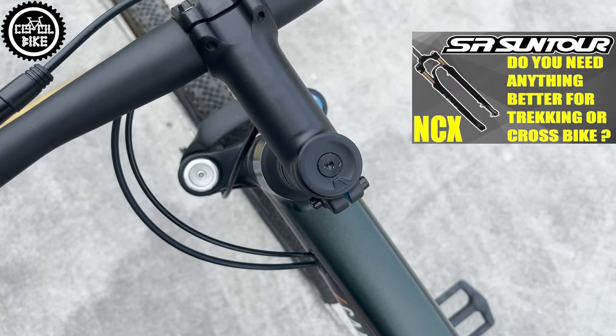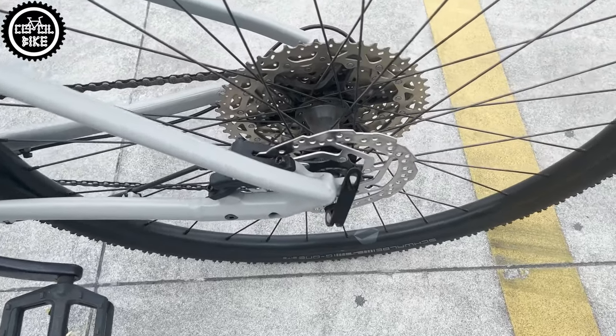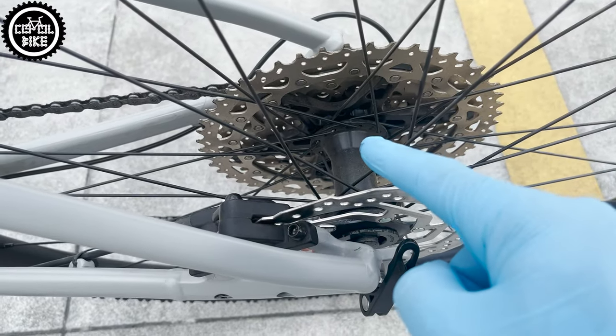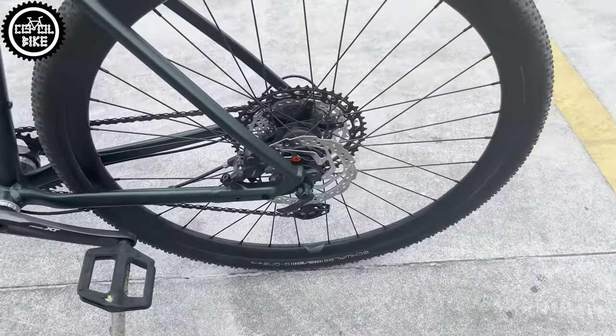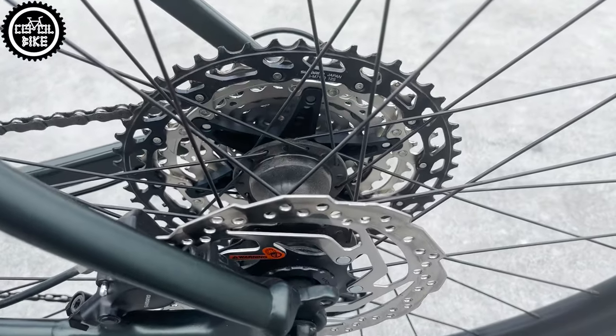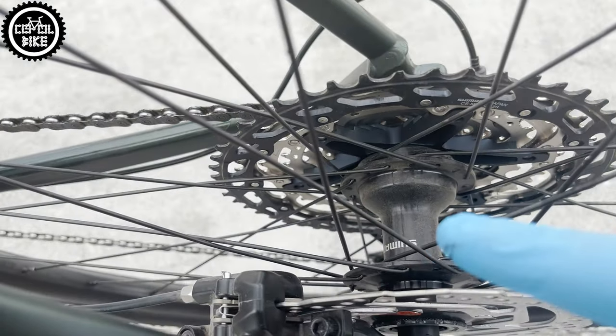Interestingly, in the more expensive version, the fork and frame have thru-axles. The drivetrain is a mix of Deore, SLX, and XT — but only in the green version. The grey one, probably due to stock shortages, has a Sunrace cassette for an older HG freehub instead of SLX with a micro spline mount.